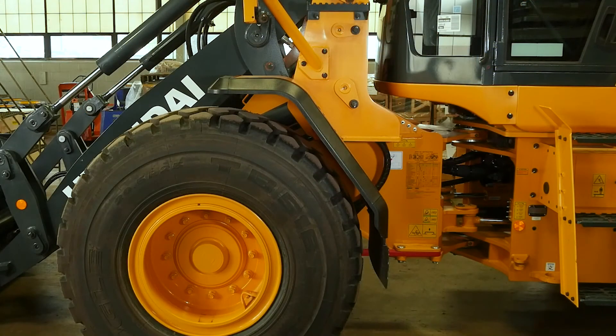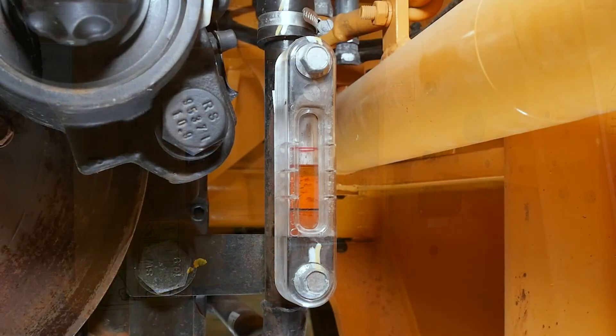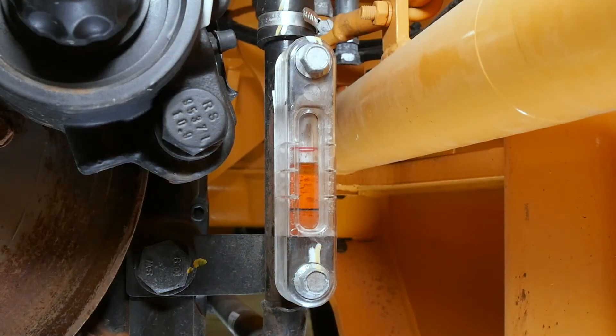Once the wheel loader is secured, check the transmission oil fill gauge — it's located on the transmission oil dipstick tube. When the oil level is at operating temperature, the oil level should be between the two red marks. Note that when the engine is below 40 degrees Celsius or 104 degrees Fahrenheit, the oil level should be at the blue line on the gauge.